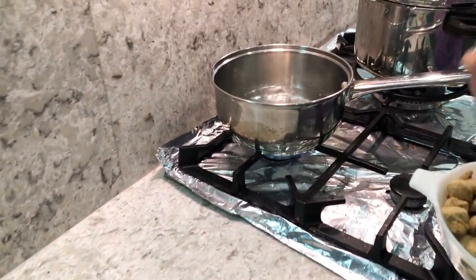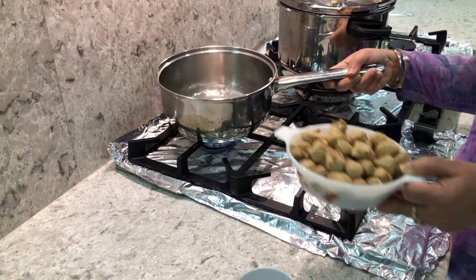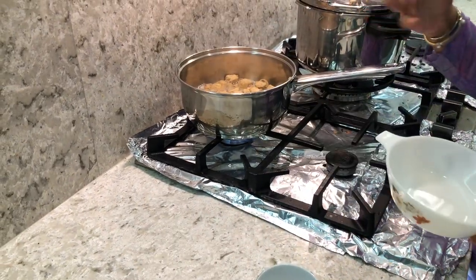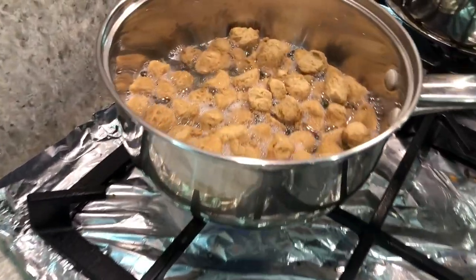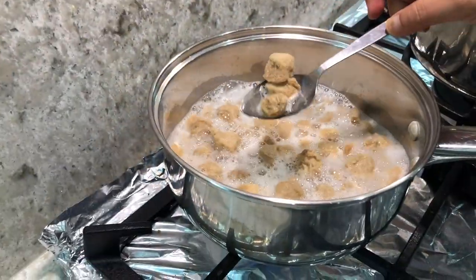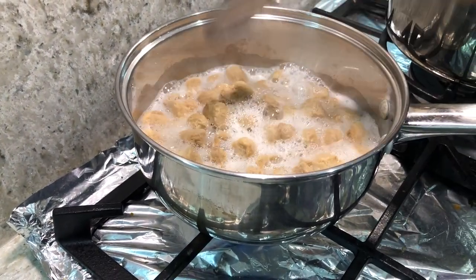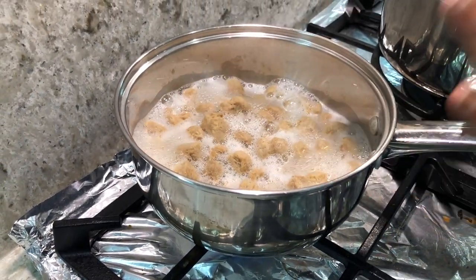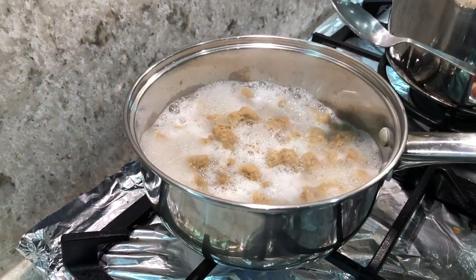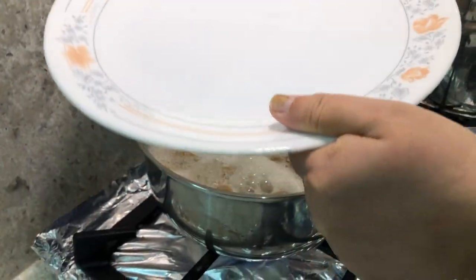I'm going to prepare the Nutri first to speed up the process. I've taken water in a pan and I'm putting the Nutri in it to boil for about two minutes until it becomes very soft. You can see the Nutri has expanded. I'm going to cover it with a plate and turn off the gas.